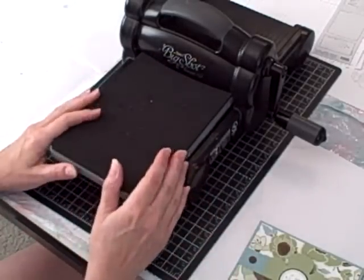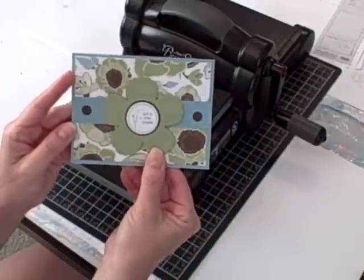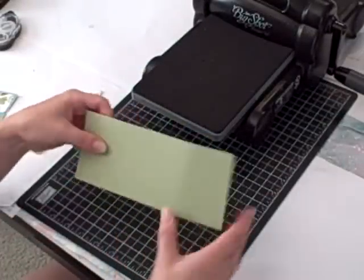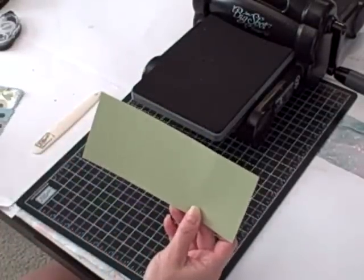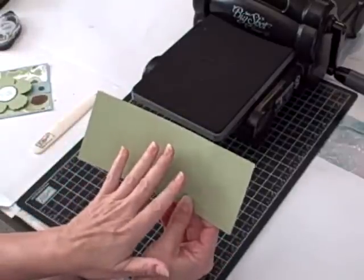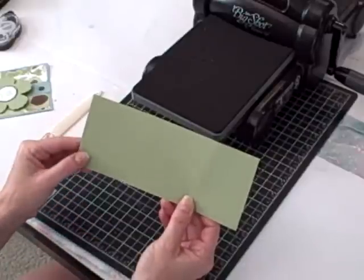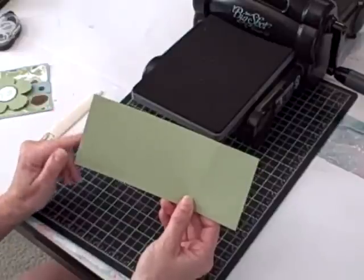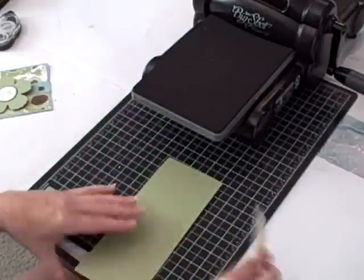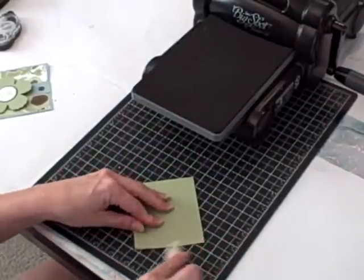I'll be back in a moment and I'll show you how to create the fun fold for the front of this card. The first thing we want to do is create the flower for the front of the card — I'll have the measurements on my blog at the end of the video. You can pop over there if you want to try this card at home; all the measurements and supplies will be listed there. So the first thing I'm going to do is take a piece of Pear Pizzazz card stock.